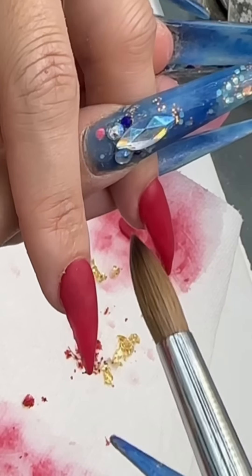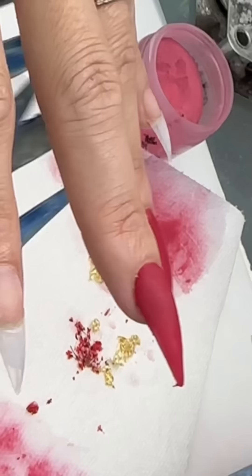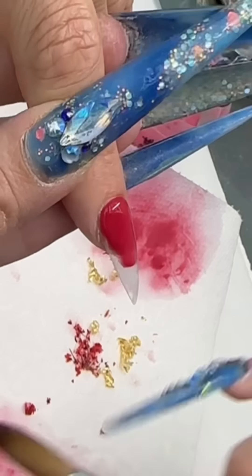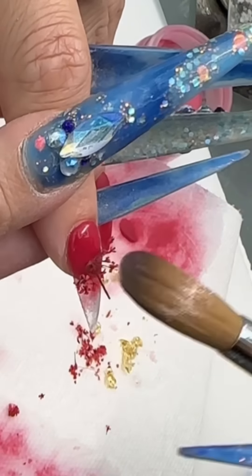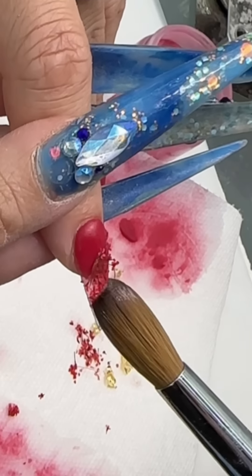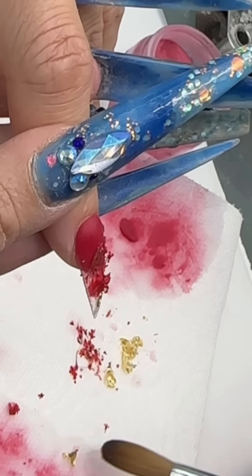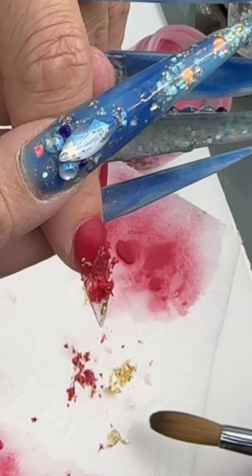I have a secret to tell you: I do not know how to paint gel polish. I am really bad at it because I've been doing color acrylic for years — I'm just so used and accustomed to color acrylic that I don't know how to paint. I love encapsulating stuff, so we're gonna put a little dry flower and a little gold foil up in here to make it really beautiful.